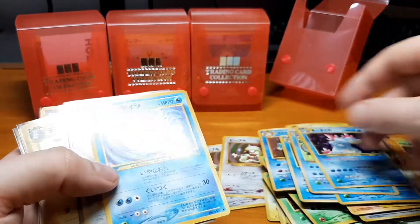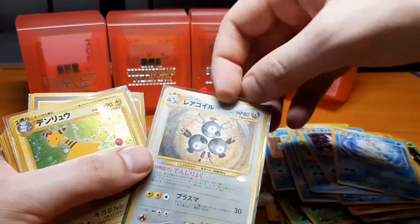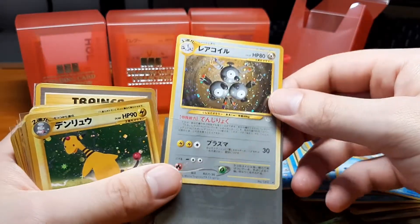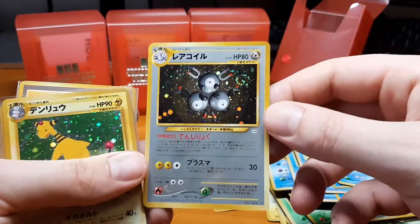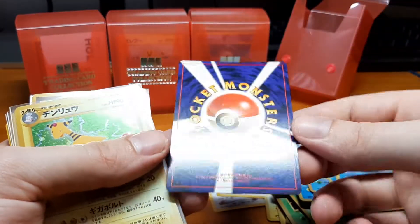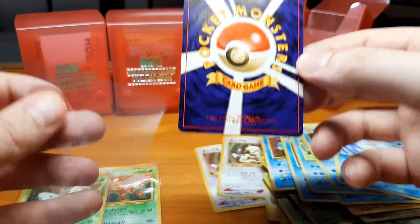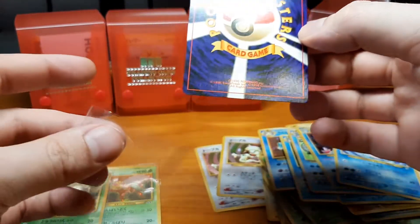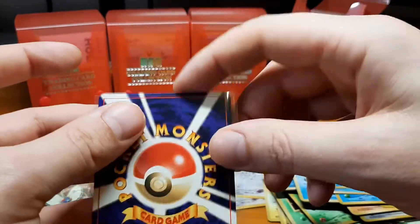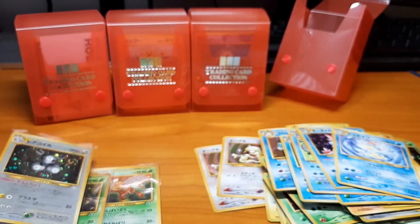We have the Magneton from Neo Revelation, which I also still need for my own binder. Wow — this one looks really nice. I'm sometimes annoyed that the cards are so perfect because I think this one I might have to send off to PSA since it's really clean. That still means I'm going to have a gap in my binder collection unless there's maybe another Magneton in here.